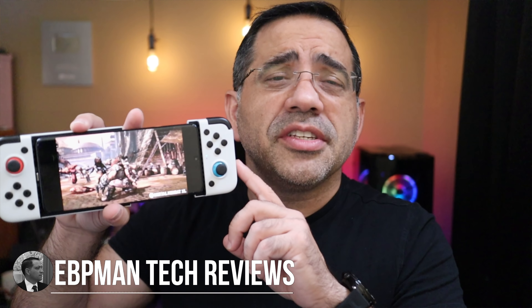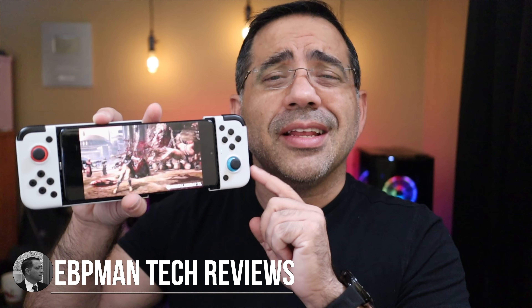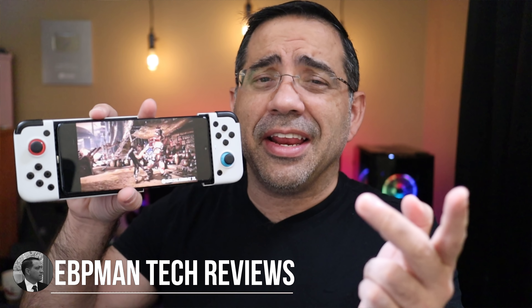Hey guys, EBP Man here, and in today's video we're going to take a look at the GameSir X2. It's going to give you the ability to play Xbox games, Stadia games, and Google Play games like never before. Let's go ahead and check it out.